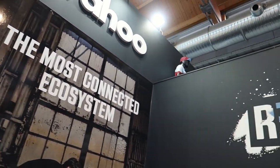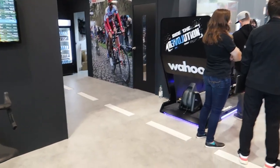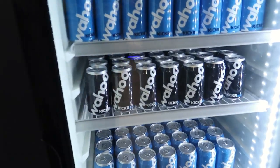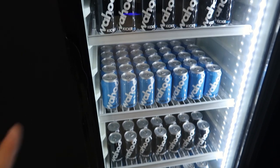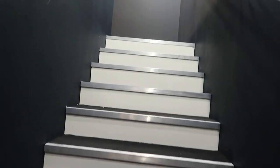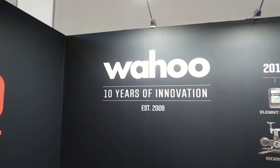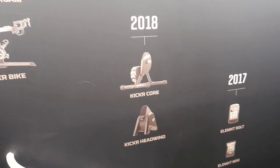Pretty cool booth they've got here with Wahoo. It looks like there's actually a second floor you can get to above — let's see if we can get up there. Wahoo Kicker drinks up here — wonder if it's going to be soda. I know they make their own beers depending on the region; there's Wahoo Japan beers and they do that in the UK as well — The Sufferfest. They've got a timeline here going up the stairs of the products they've been developing.